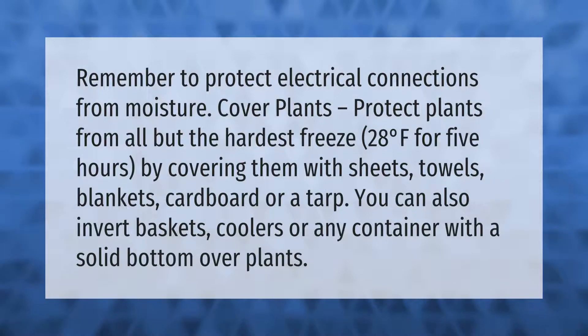Remember to protect electrical connections from moisture. Cover plants to protect them from all but the hardest freeze — 28 degrees Fahrenheit — for five hours, by covering them with sheets, towels, blankets, cardboard, or a tarp. You can also invert baskets, coolers,